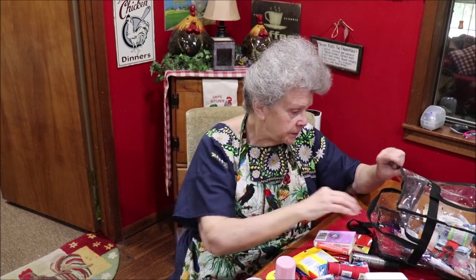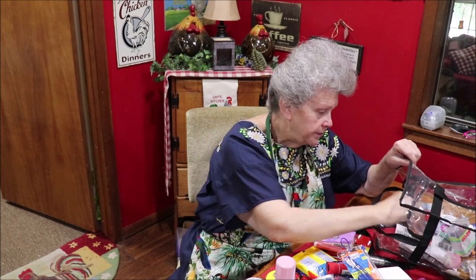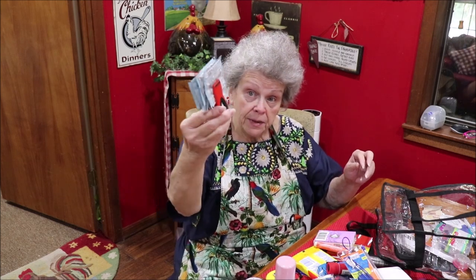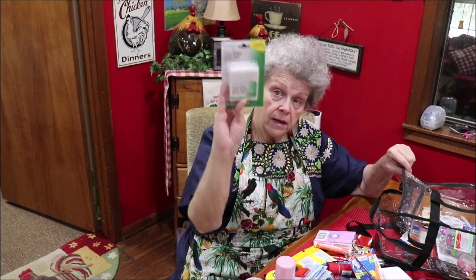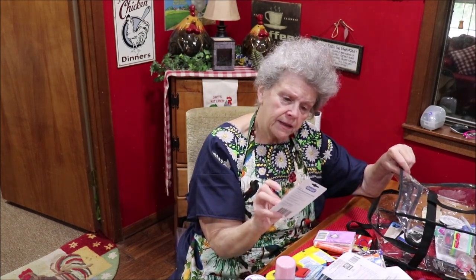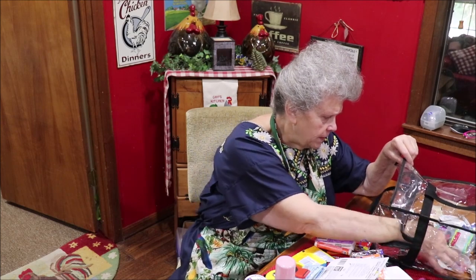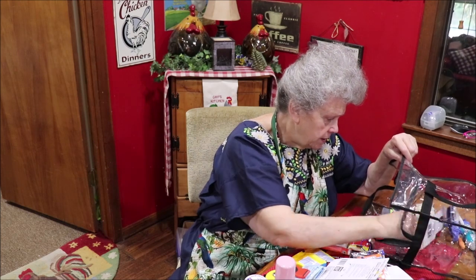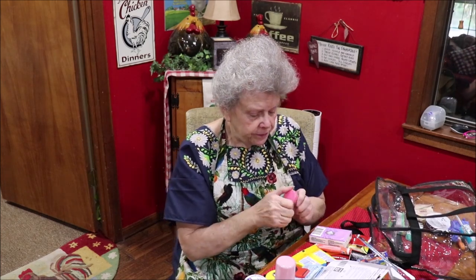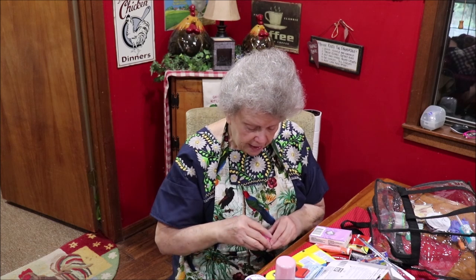Hairspray. A measuring tape. This is another toothbrush and toothpaste that April had in my Christmas packet. Antibacterial wipes, clipped together with a clip. Q-tips and cotton balls. Little brush toothpicks to get between your teeth. Scissors — you never know when you're going to need scissors on the road. And this little bottle — let me see what's in here — that's like super glue, in case you need to glue something.